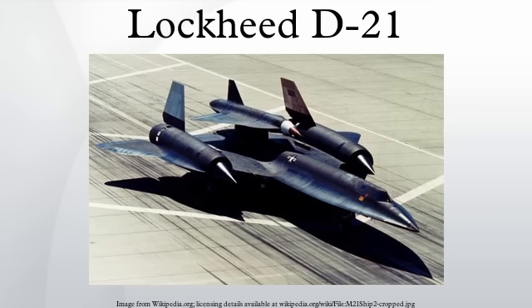Following a fatal accident when launched from an M-21, the D-21 was modified to be launched from a Boeing B-52 Stratofortress. Several test flights were made, followed by four unsuccessful operational D-21 flights over the People's Republic of China, and the program was cancelled in 1971.